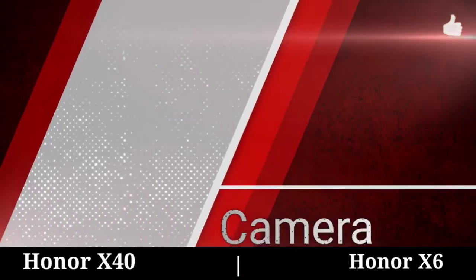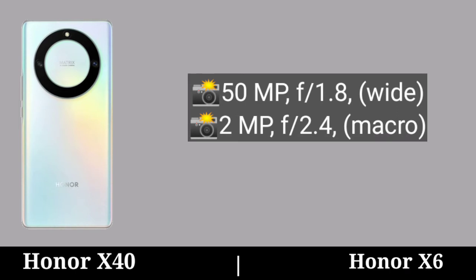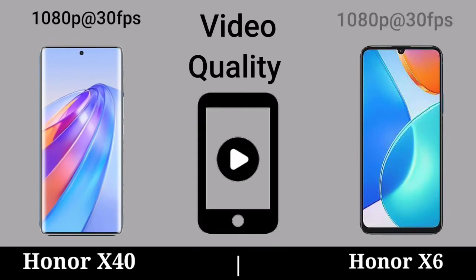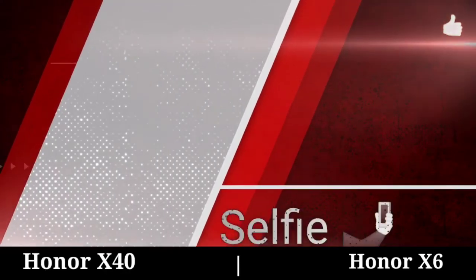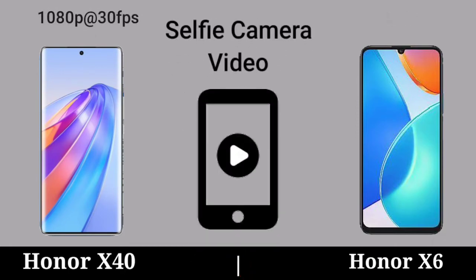Camera. Video Quality. Selfie Camera. Selfie Camera Video.